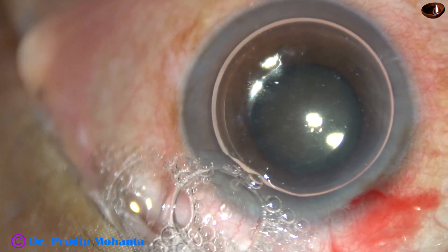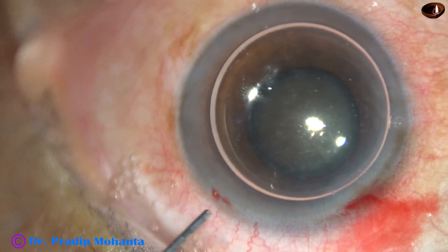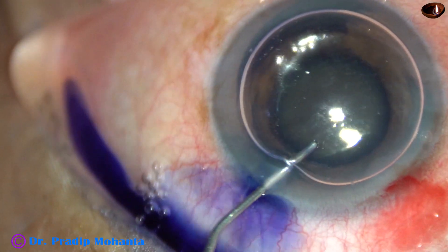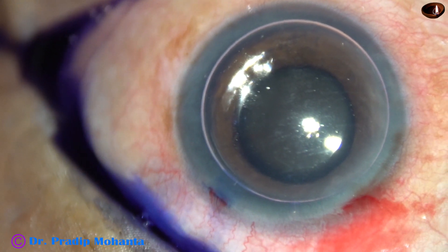This is an air bubble. Underneath this air bubble, trypan blue dye is injected over the anterior capsule uniformly on all areas.